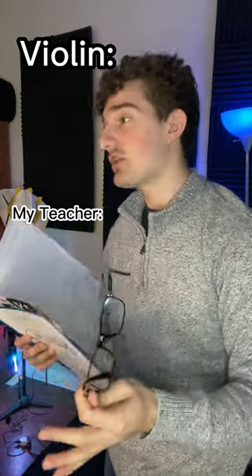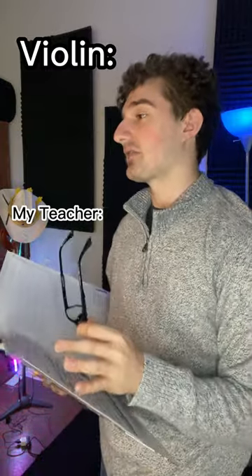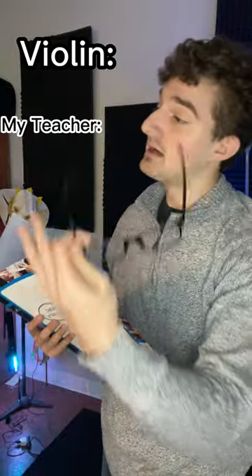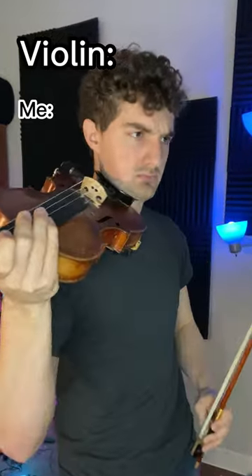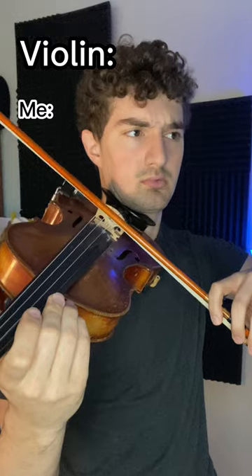All right, I'm gonna stop you right there. It's good, it's not bad at all, but I think we need to work on a few things. First of all, your left hand needs to be a little bit more square, because you're gonna lose that technique coming up underneath the violin on your left hand. So you gotta bring that all the way.